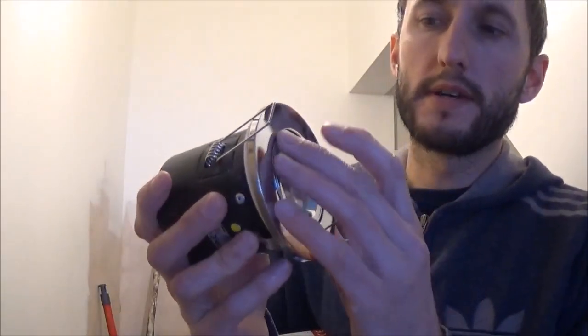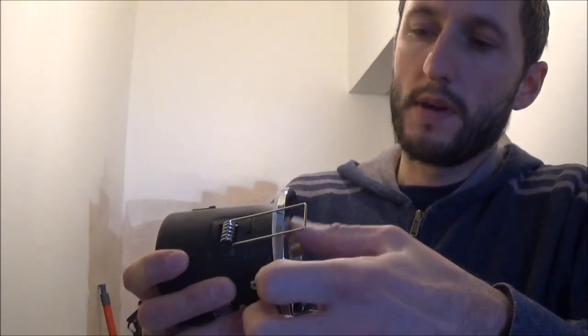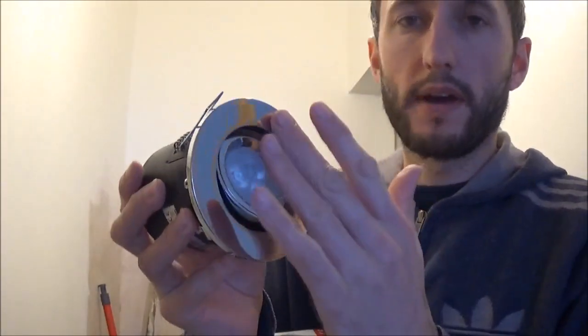In this video I'm going to show you how to fit an LED downlighter. This one is an Aurora PA16GU10, chrome plated, and if I push hard enough, there we go, you can see it swivels inside. This one is slightly bigger — it requires a 90mm cut-out hole in the ceiling.